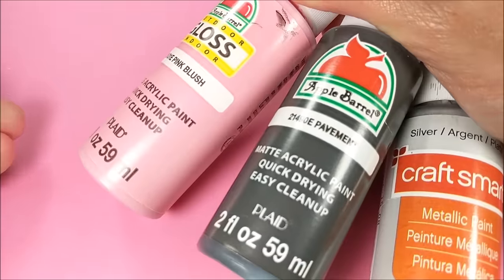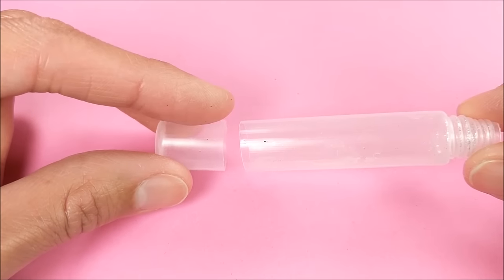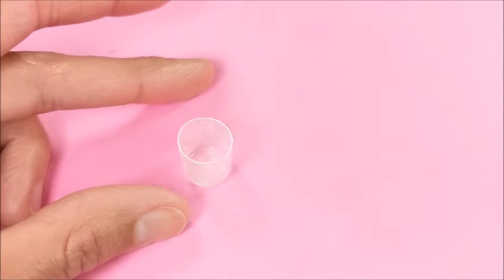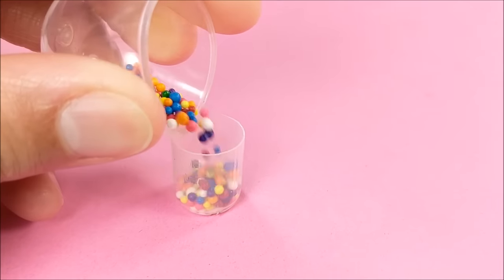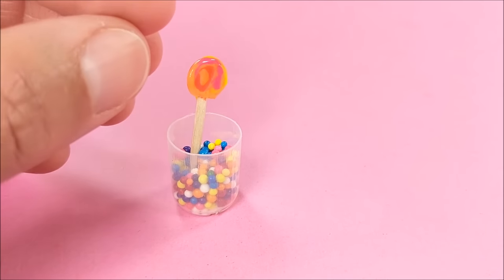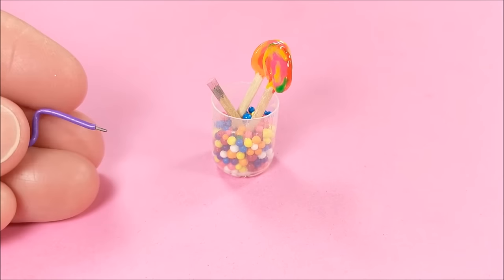To make regular pencils I use pavement silver and pink acrylic paint. For my pencil jar, I cut off the bottom of an empty glitter glue container, add sprinkles, my pencils, and here's a working bendy pencil that I made in a previous video.